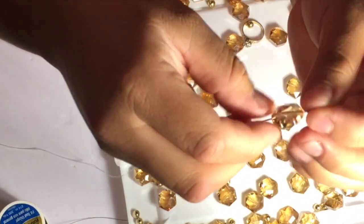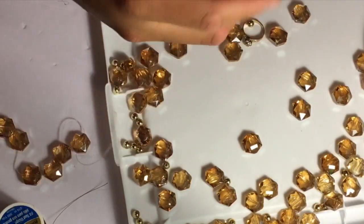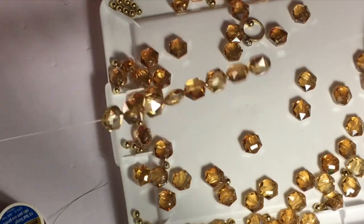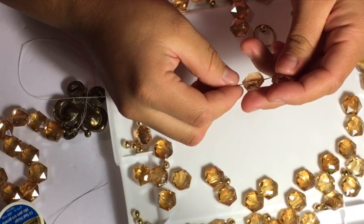Once you have your centerpiece, you're going to go ahead and start adding your jewels. Once you have one side done, you're going to go ahead and do the other side, just for it to be exactly the same.